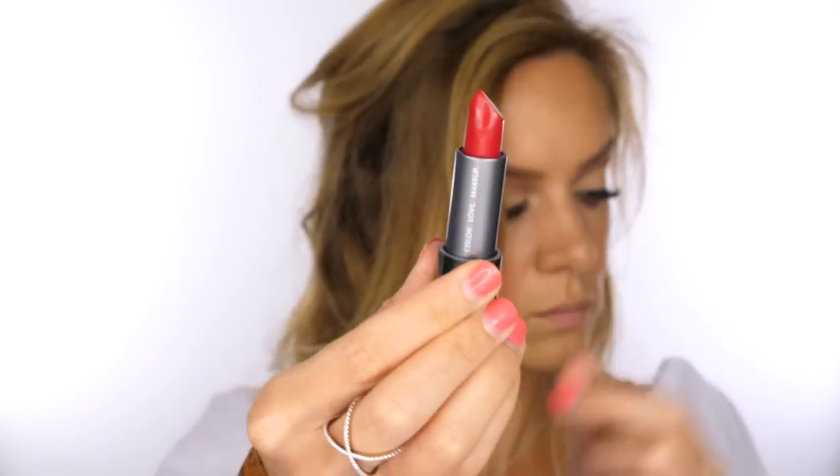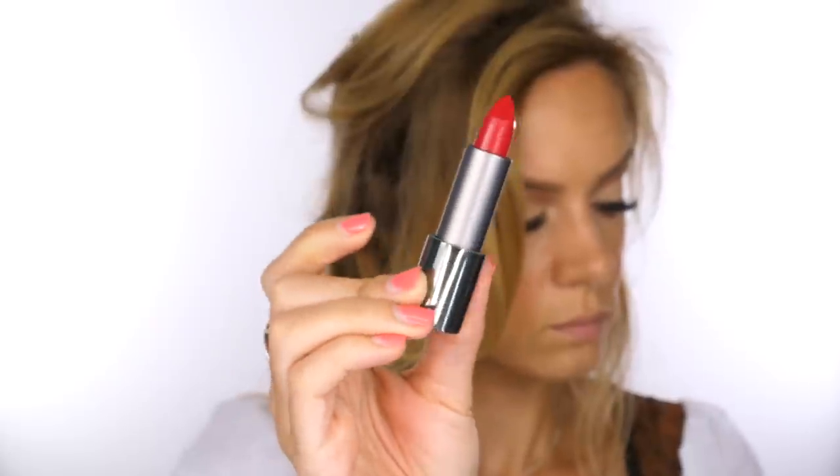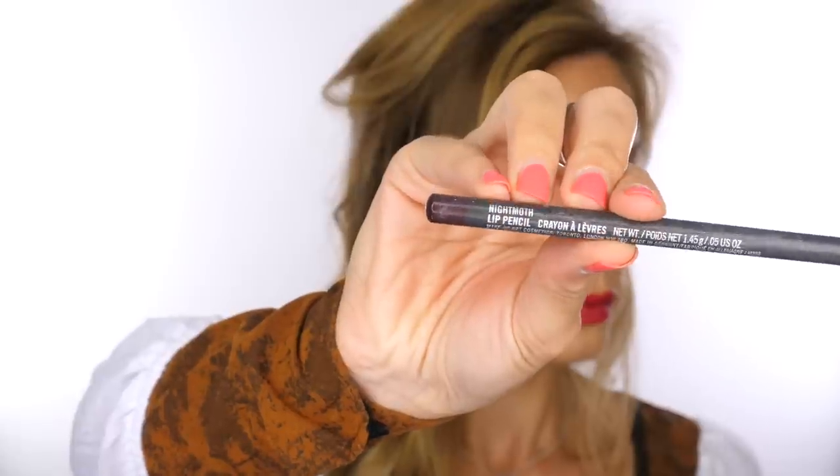I've got a new Zoeva lipstick called Cool in Passion — quite red. I'm going over this with Night Morph lip liner by MAC, which is a purple tone, applying it to the outer corners of the lip and pulling it upwards to create a gradient. Using my lip brush with leftover lipstick, I'm softening and blurring the seam between the two products for a nice ombre appearance. A lighter center to the lips naturally makes them look more pouty.